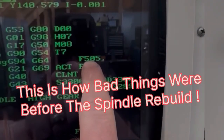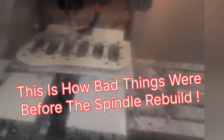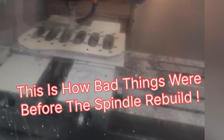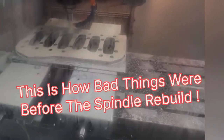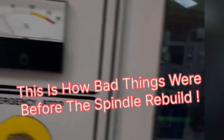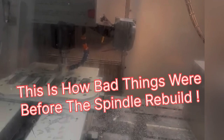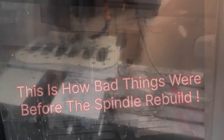3300 RPM, feed rate is 505 millimetres a minute — just got a little feed hold — and you listen to this scream. Horrendous.